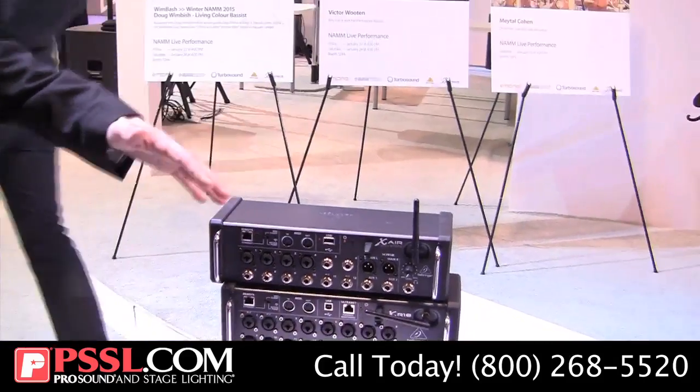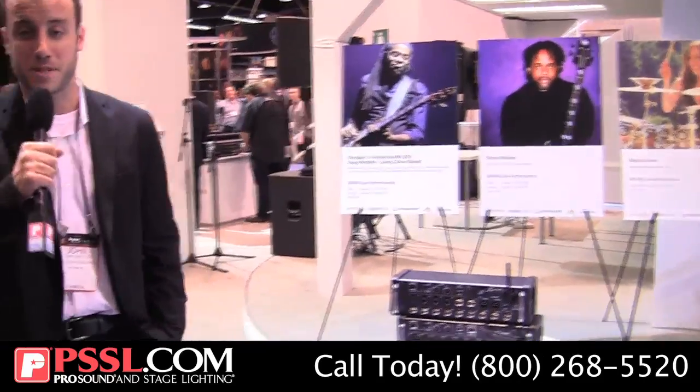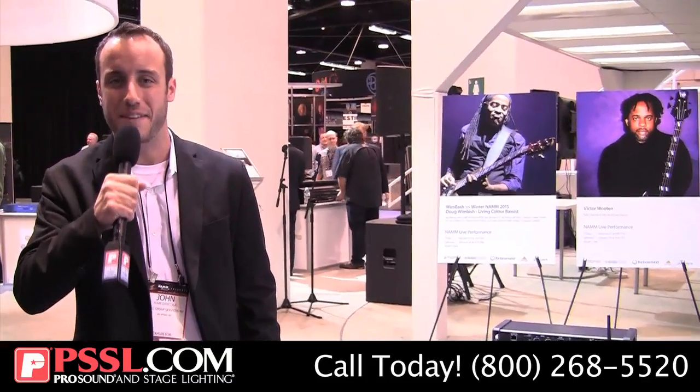So these are the four Xair mixers, ranging from $299 to $799. If you have any more questions, be sure to check out PSSL.com — thanks for watching.